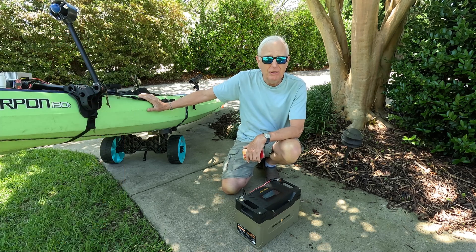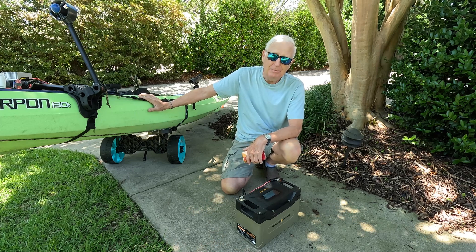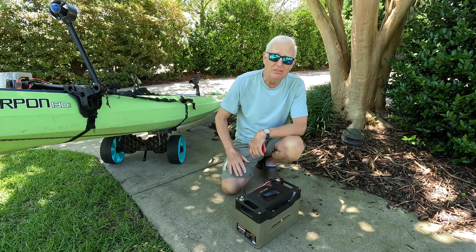I'm going to load this up on my truck today because we're off for an early start tomorrow morning, and we'll get this thing installed, take it out on the water, and see how it performs.